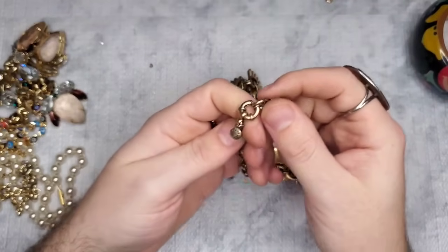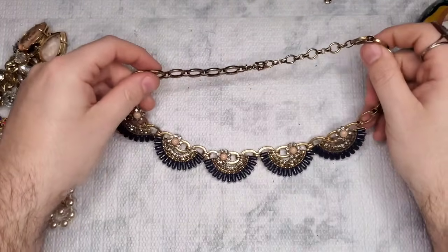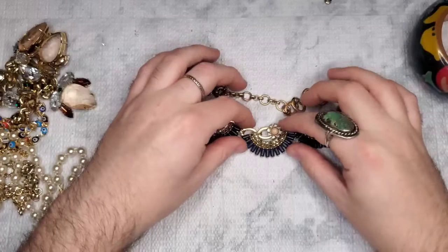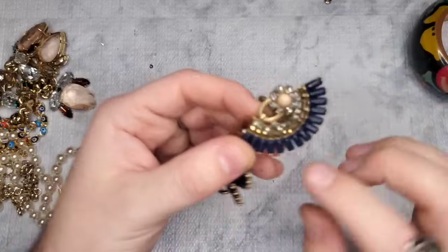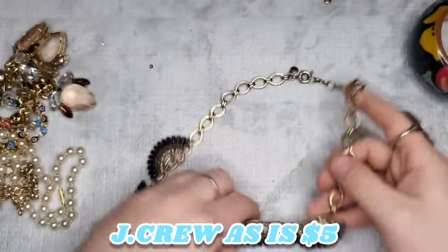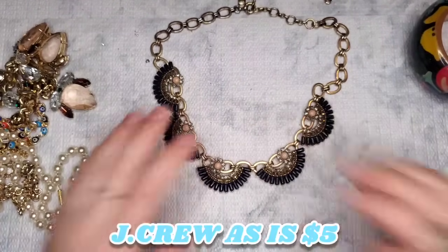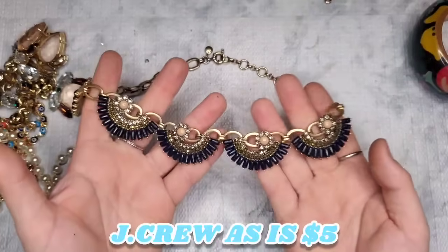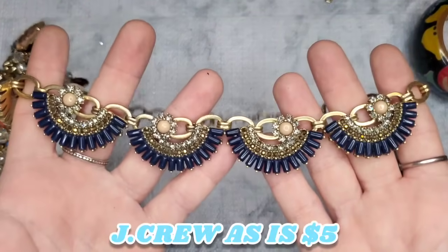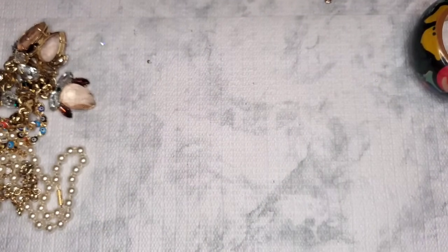This looks like a J. Crew — and it is! So we have a J. Crew piece. Let's see if all the stones are here — we are missing one stone right there. Honestly though, you would never see that when you wear it. It's a really pretty J. Crew with one missing rhinestone somewhere on the chain — not sure what to do with that yet.